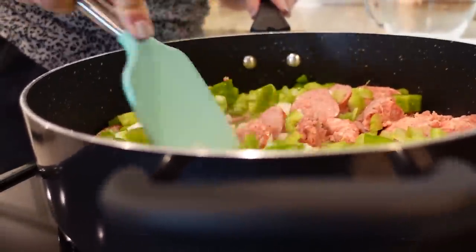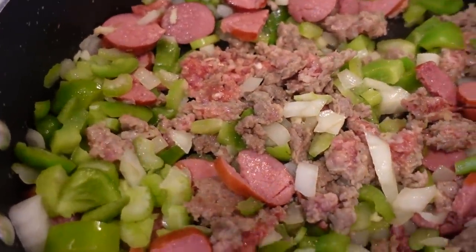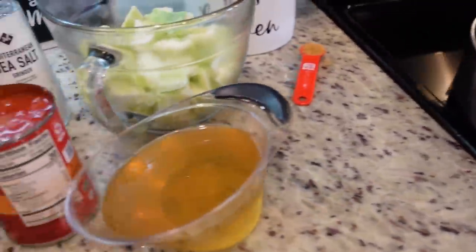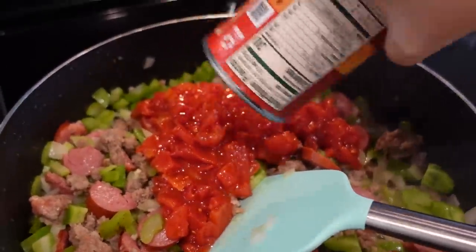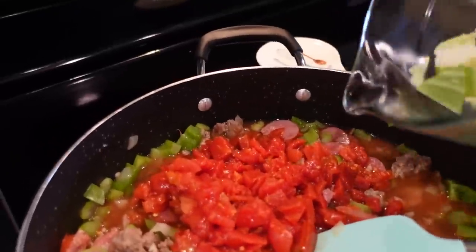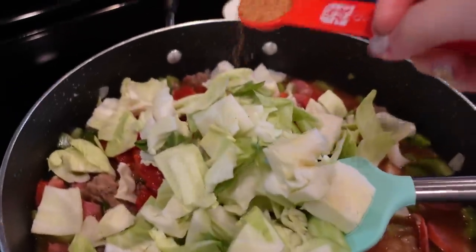So it's all the veggies except for the cabbage. We're just going to cook this until our sausage is cooked through. Our sausage is completely done and our veggies are pretty tender, so let's start adding in the rest of our ingredients. We need one can of diced tomatoes — I'm just going to leave the juice in — and one can, about 14 and a half ounces, of chicken broth. We're going to throw in our cabbage.